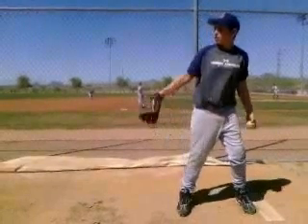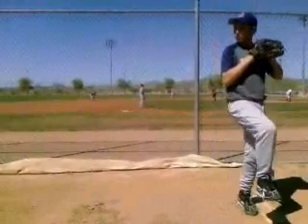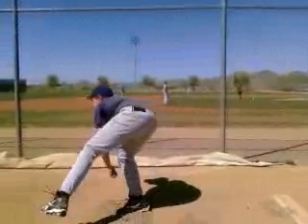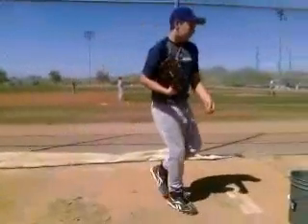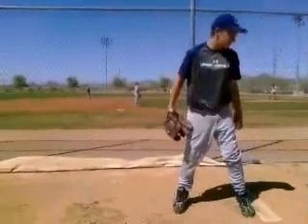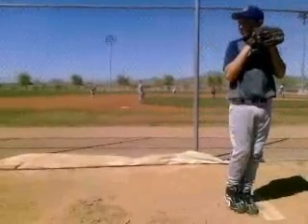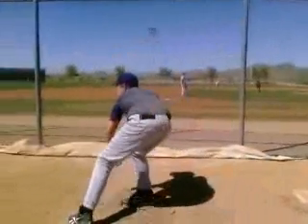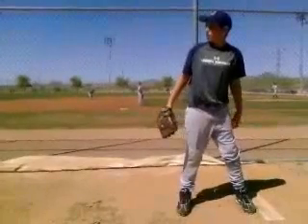Hey Dakota, this is Keaton Everett from ABC going over your pitching video from the spring break camp. We'll just break down your motion here and talk about mechanics and what we need to do to get consistent, stay healthy, and get the most velocity — releasing the ball in the right way to better yourself as a pitcher, keep yourself healthy, and utilize all your body to get the right angles to release the ball as close as we can with as much angle movement as we can.